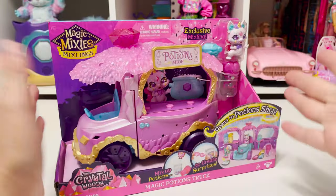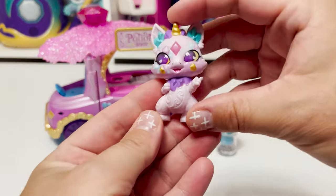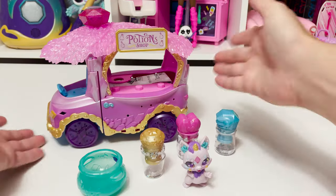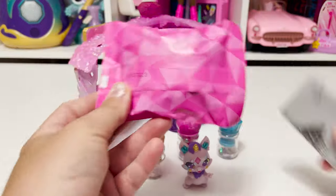Let me go ahead and get it out of the packaging and take a closer look. We have our cauldron, three bottles of potions, our cute little exclusive Mixling figure, and then of course our Potion Shop cart. You can open it up — there are some instructions inside and then a pack of something.